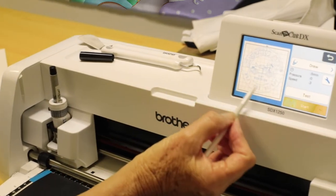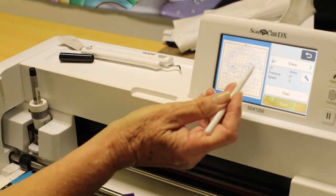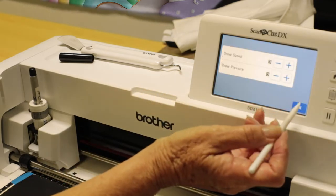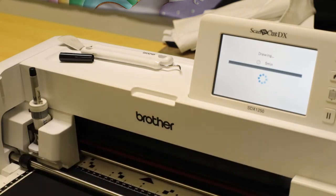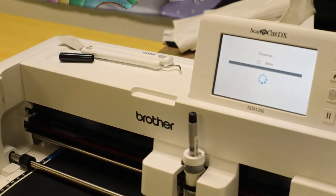When you select draw, your design goes blue. When you come to select cut, it will show black — that's how you can see the differences. Going into settings, speed is on three, pressure zero — that will be fine. We'll work with the default settings and it will draw our design out for us.